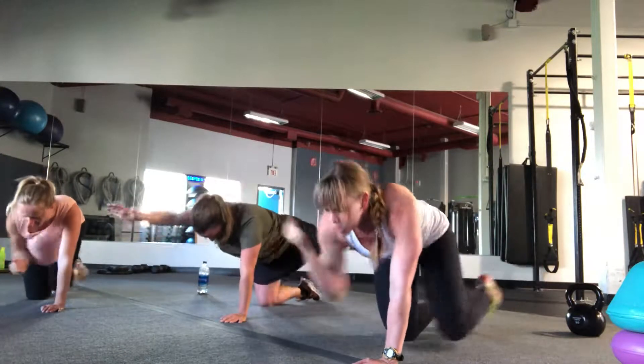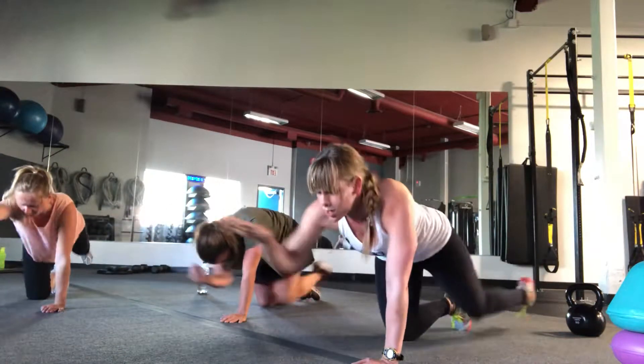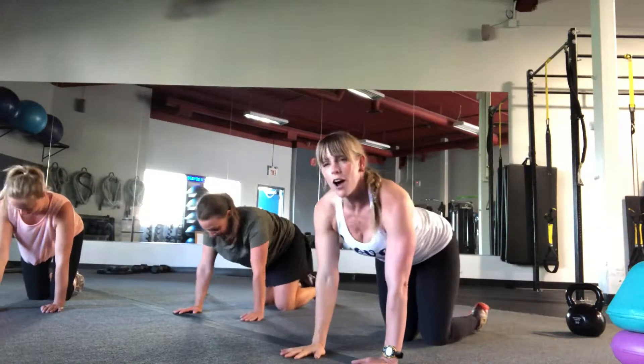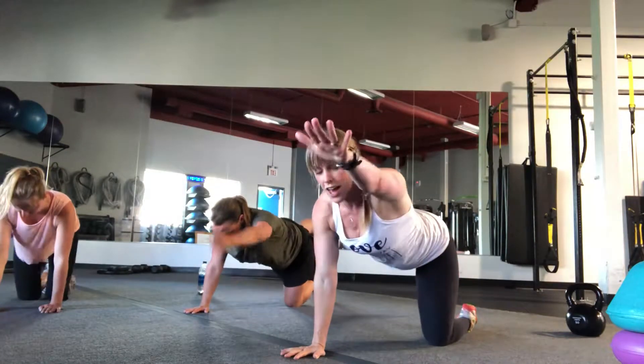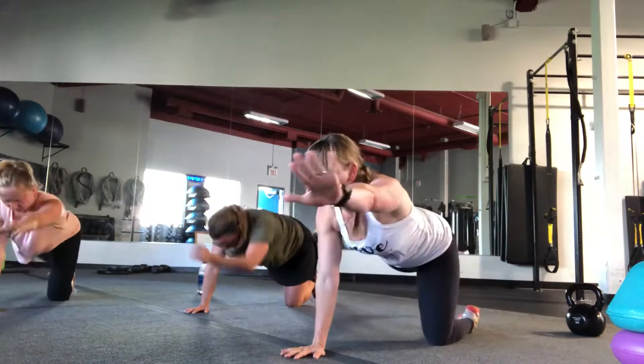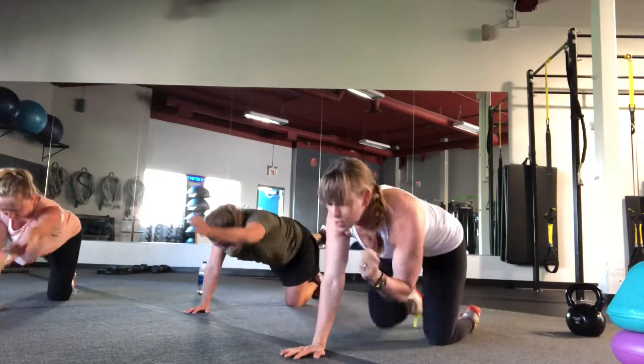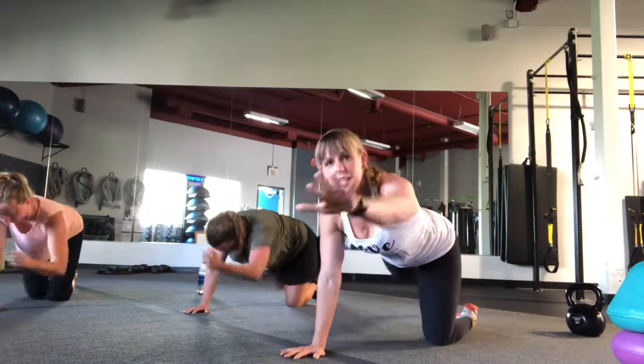Five more. Four. Three. Two. One. Beautiful. Did you all feel that? Nice. Opposite arm and leg. Exhale through pursed lips — increasing that pressure a little bit so your core braces even more. You got this.